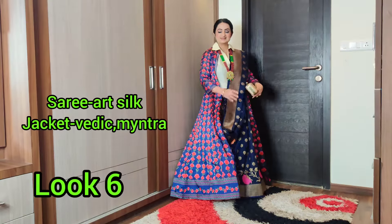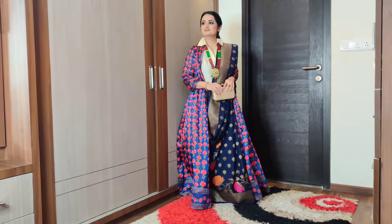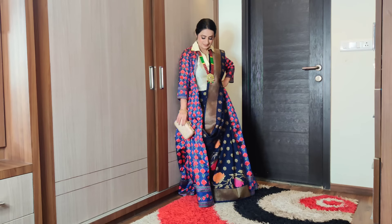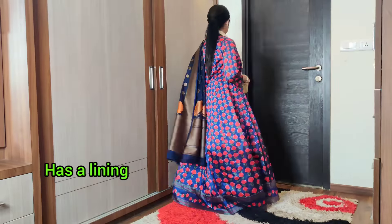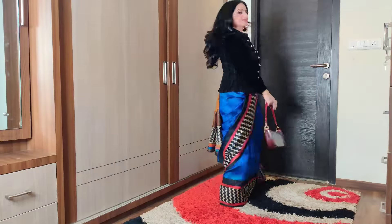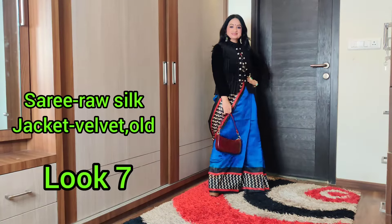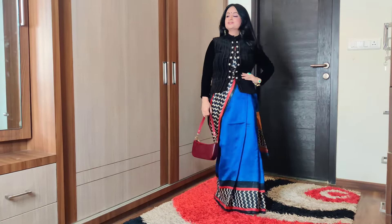Another way of wearing sarees to winter weddings is by pairing a floor-length jacket. I bought mine from Myntra economically — stitching it would be a bit more expensive. This is a great way of wearing prints on prints, or you can wear it with a plain jacket. It's a very warm and cozy option. In this look, I have a velvet jacket paired with a velvet stitched top.